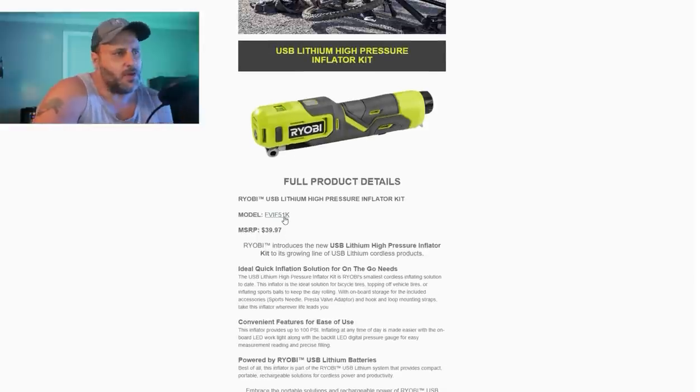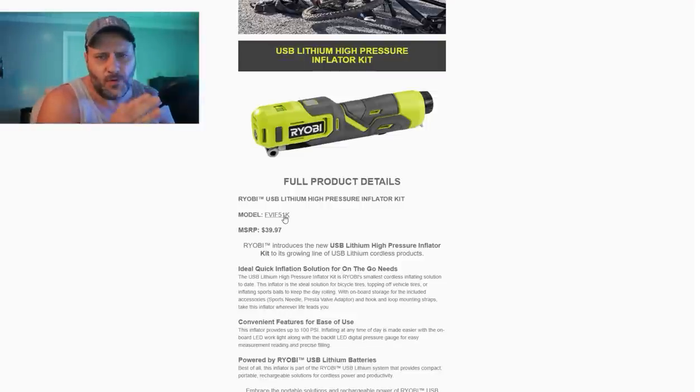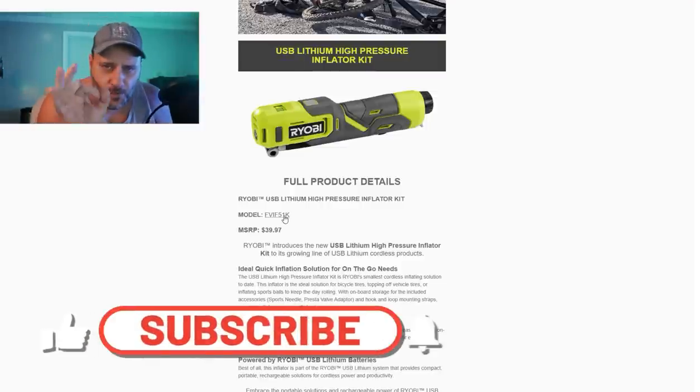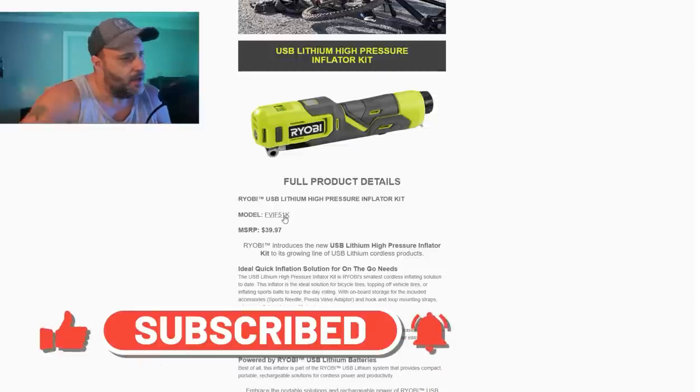Now let's take a look at this first one. A lot of people — this is why I always say own at least one battery from Ryobi. But here's the thing: this is a four volt tool, and all three of these are four volt tools. Not your 18 volt — four volt. And this one here is real nice.